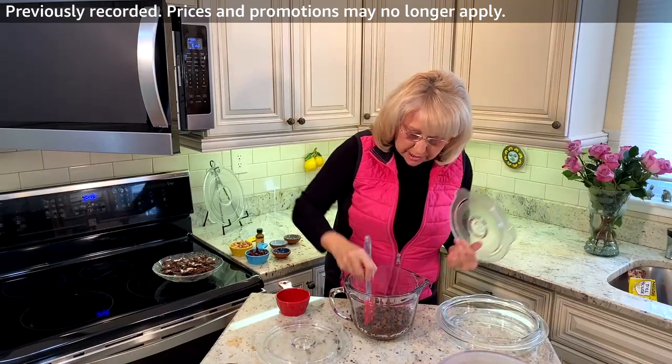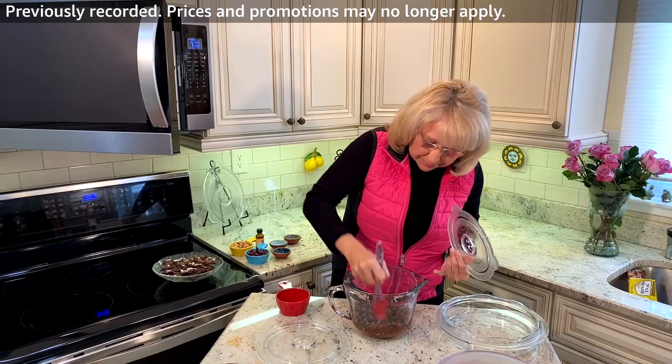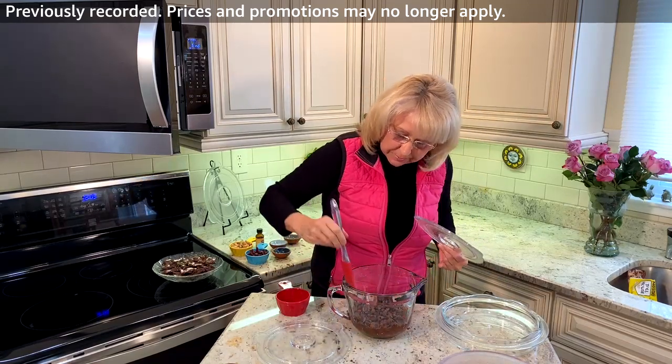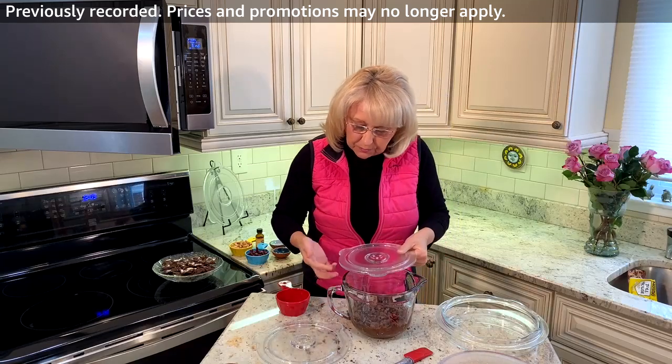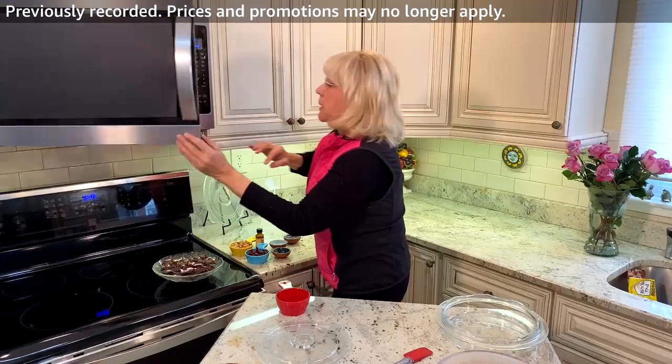These are getting there, but not quite — just mix them up a little bit and another minute in that microwave. And these are going to be probably ready to go. So another minute on medium.